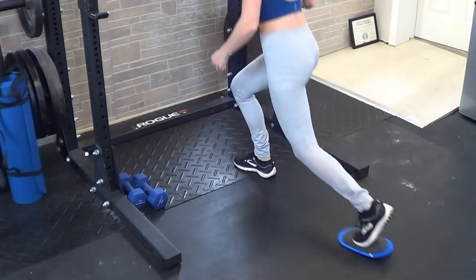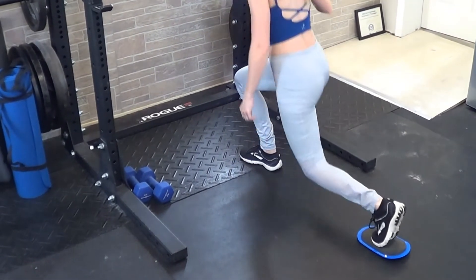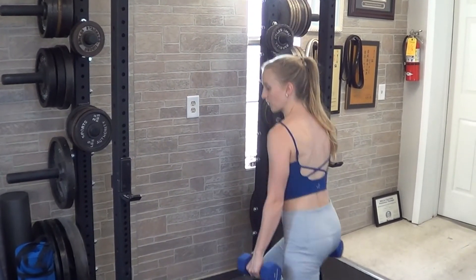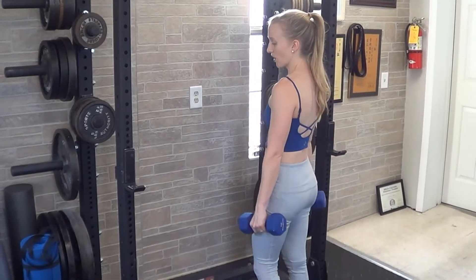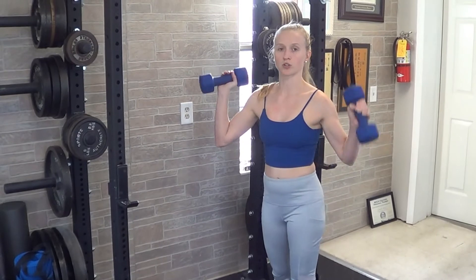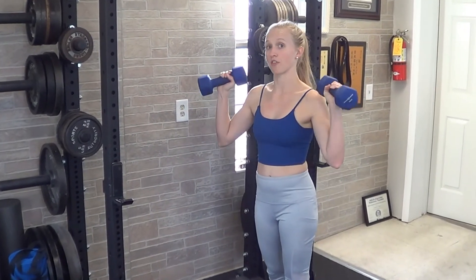You'll do all your reps on one side, and then repeat on the other side. If you need to make it harder, you can hold dumbbells in your hands and go through the same exercise, or you can hold something at your chest like a kettlebell, a medicine ball, or a dumbbell, or you can also hold a barbell across your shoulders on the front or on the back.